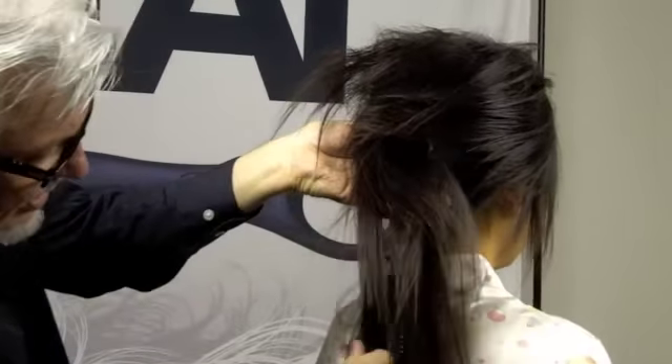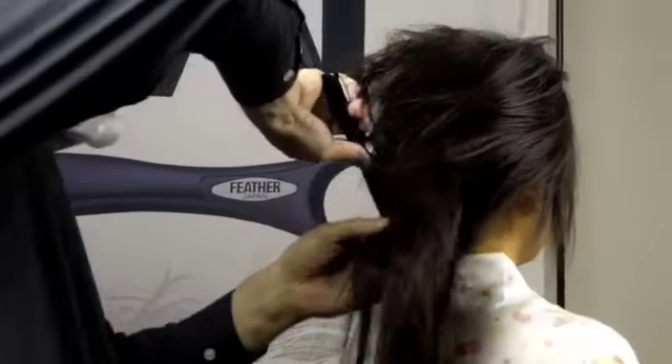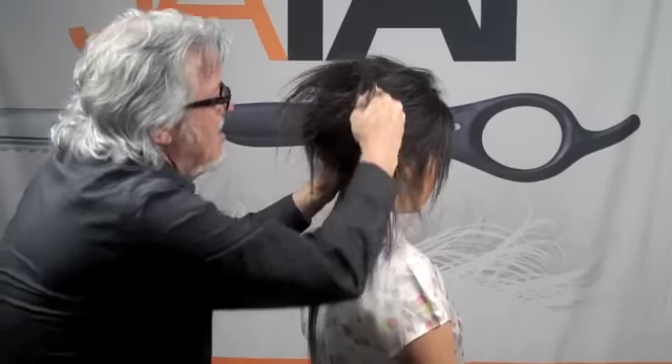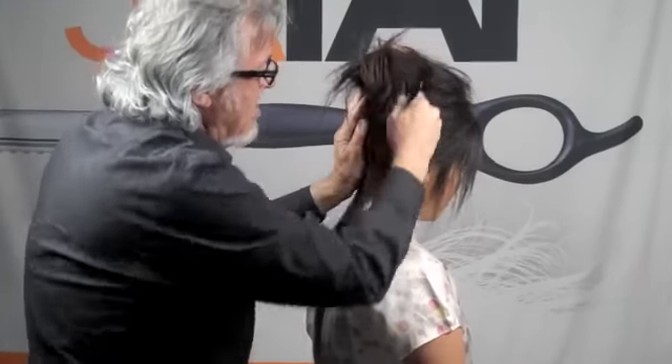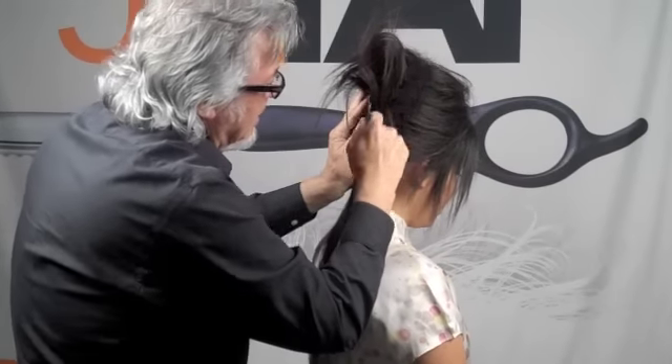Again, I'm going to leave a little bit of the hair out. Come around here, take the hair out, flip it around, and tuck it in.